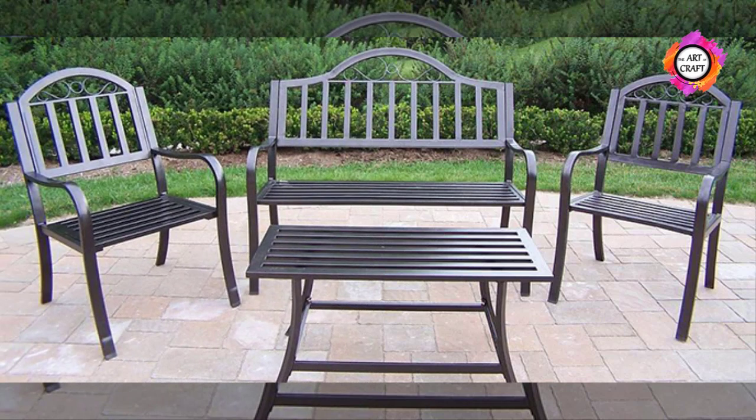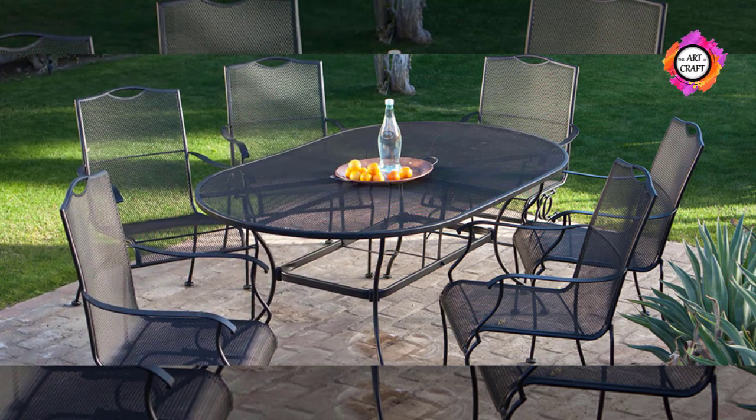I think these points will help you to select what kind of furniture you need to purchase for your backyard. Take care.